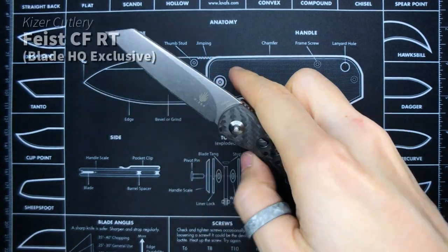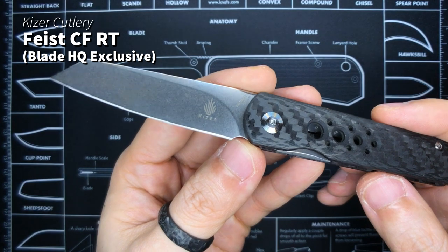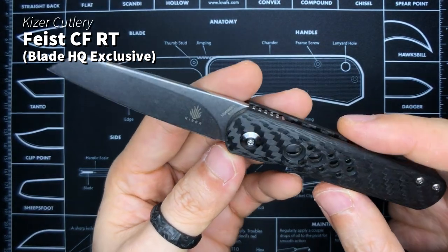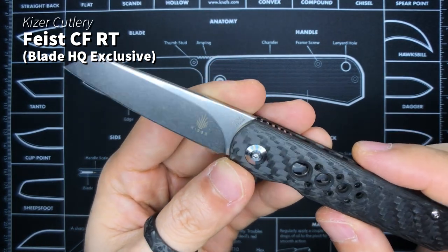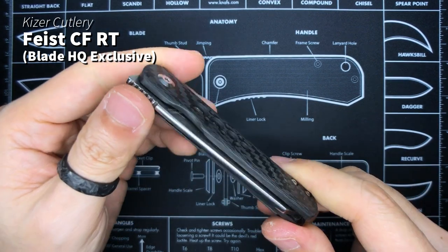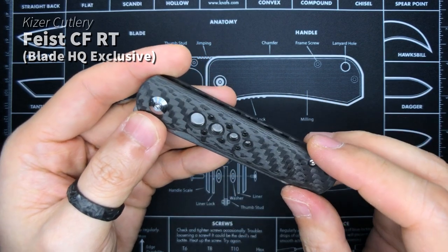The next one I have lying around is the Kaiser Feist. You guys have seen this one; I've made a video about it. I've recently sharpened it but I don't think I did a good job. I'm thinking of getting myself one of those KME knife sharpeners so I could get a nice proper even grind on it. Designed by Justin Lundquist, manufactured by Kaiser — this is the Blade HQ exclusive with carbon fiber scales and a Reverse Tanto blade with the speed holes.